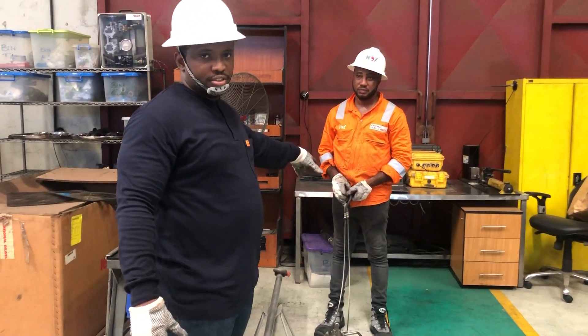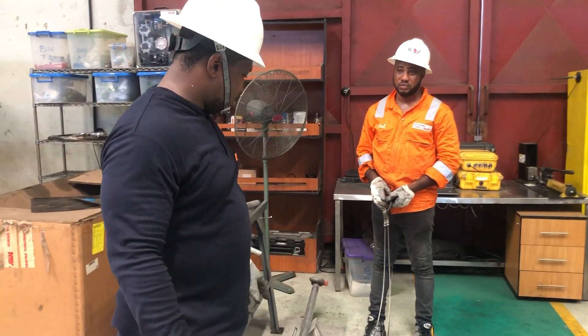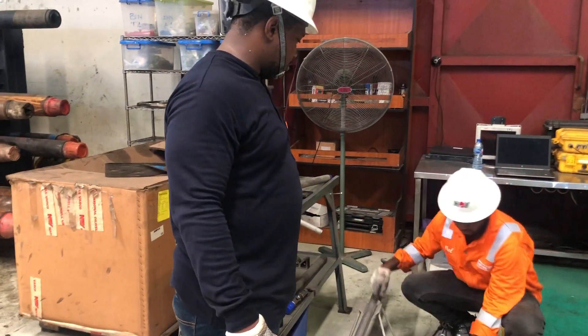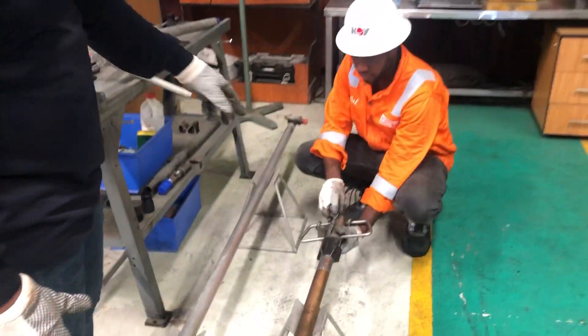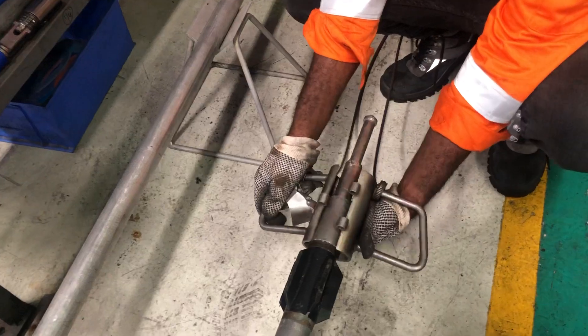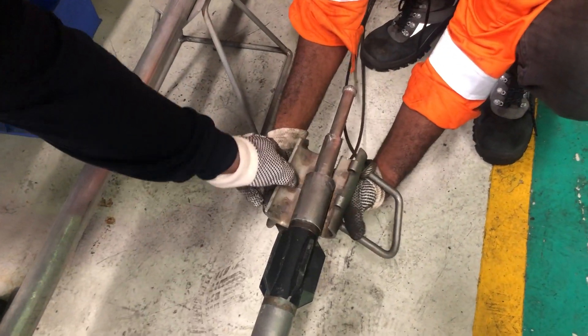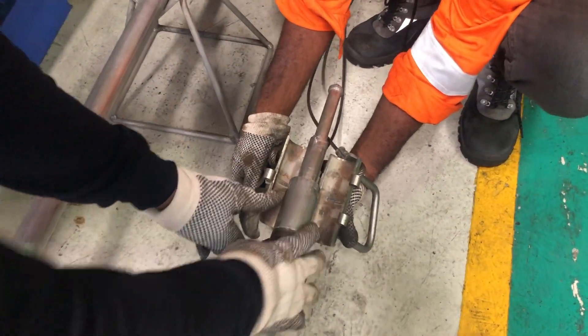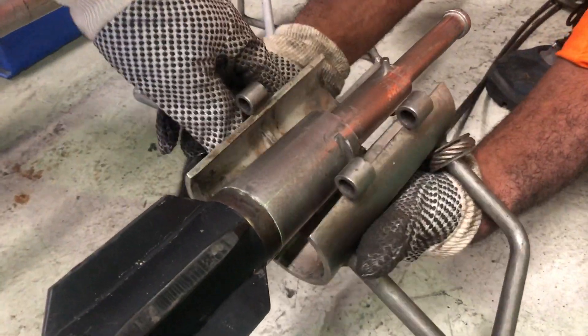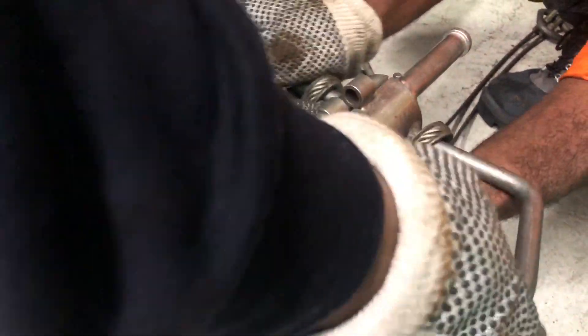Ideally you will have the IDM and some batteries attached, but just for the purpose of this video we've taken off the rest of the string. He's going to open the sling just to show you how it fits on. This holds into the grooves here, and then you latch onto that part and pin it down.